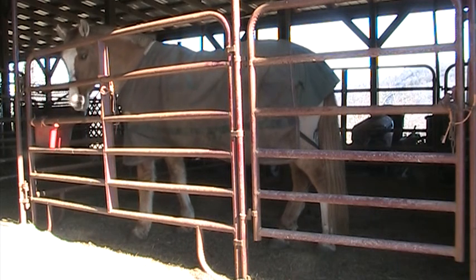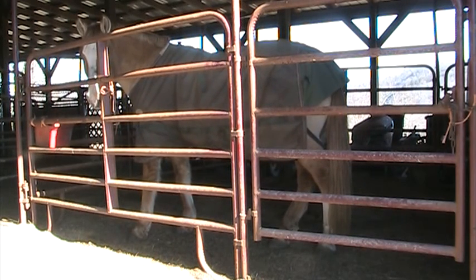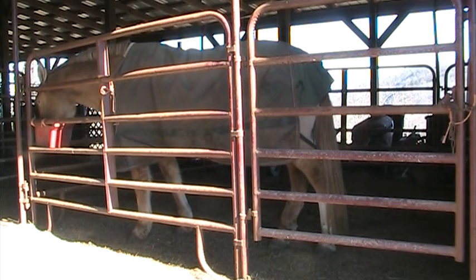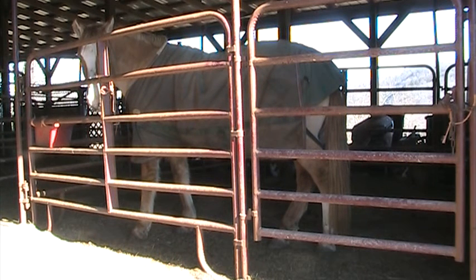Good morning. It was seven degrees this morning and now I think it's 20, so what that means is I can finally play with my ponies. Hey Donnie, what you doing buddy?